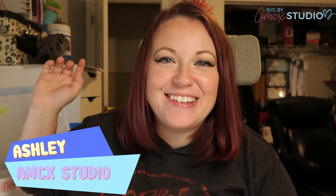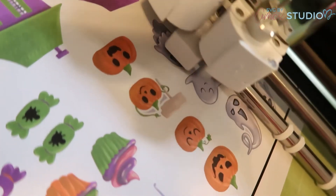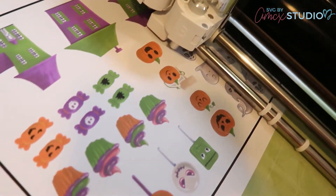What's up besties, it's Ashley with AMCX Studio. If you are anything like me, I have collected so many graphic sets over the last four years — those freebies, those dollar events. I have an insane amount of amazing clip art, watercolor, so many cute things, but they're not all ready to cut. They don't have the nice clean lines around them, and I could not just throw them into the Cricut without ending up with a headache.